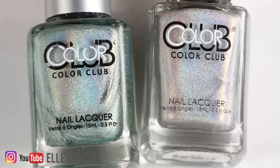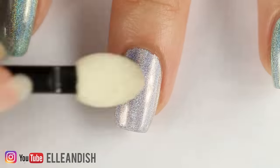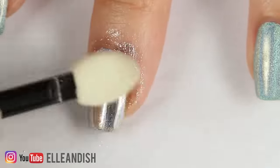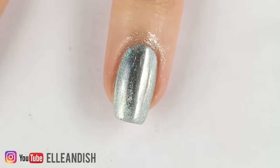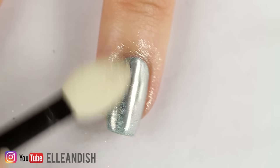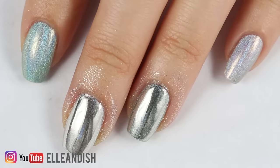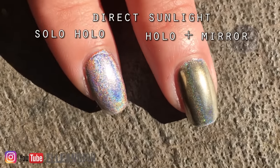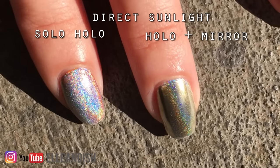As an added bonus test I wanted to see how the mirror powder would look over holographic polish. Now that we've added the powder it just looks like regular mirror polish — no big change right now. The bluish holo does kind of show through though, and in direct sunlight you can see more of the holo underneath. Here's a comparison of the holo by itself versus holo and mirror powder.